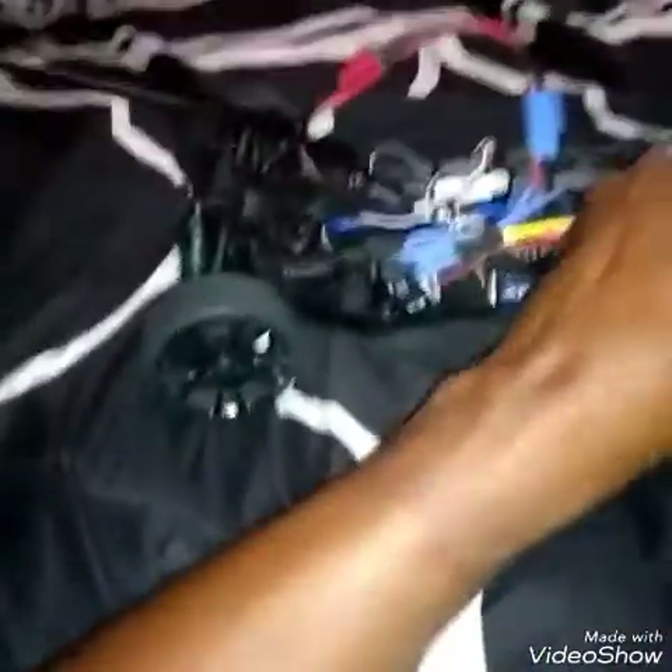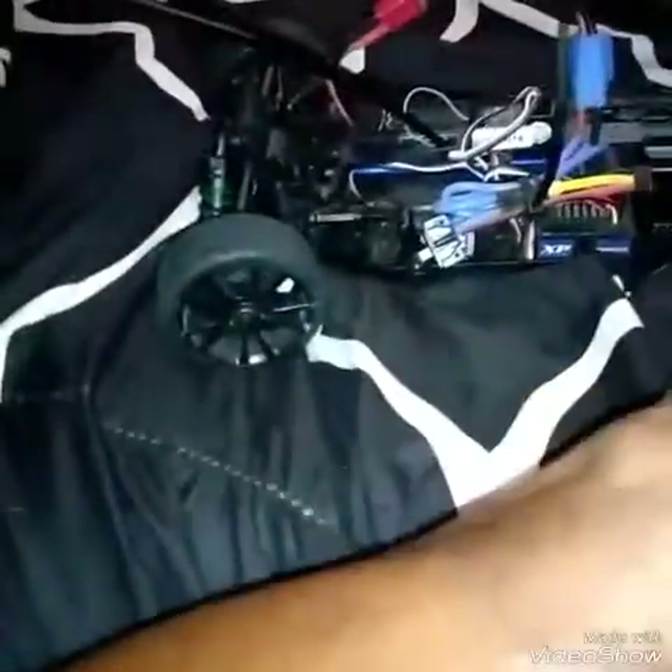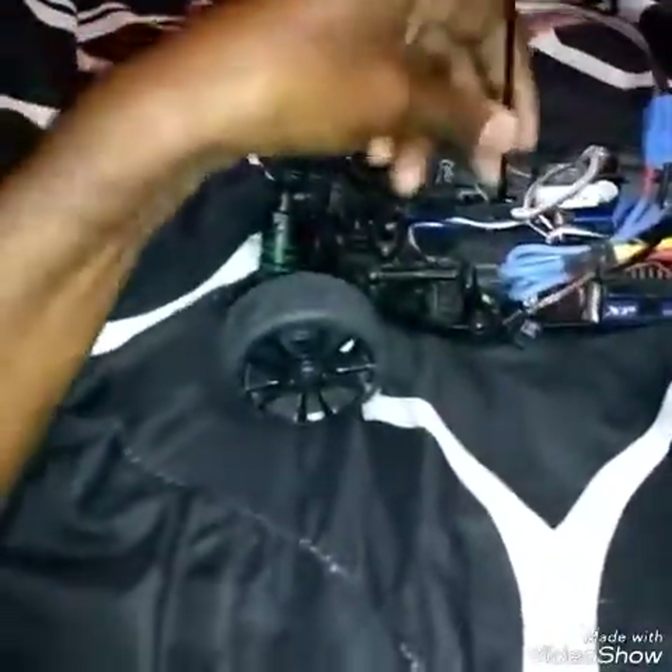These rear wheels do not turn — just the front wheels right here steer. Everything on here is not modified. Some of these cars you can buy as a kit, but this one I bought as a ready-to-go, so pretty much all you have to do is charge it up. These cars can also go a variety of speeds — I've heard some people have gotten these cars to go as fast as 60 miles per hour. The fastest I've gotten one of mine to go is maybe between 25 to 30 miles per hour.